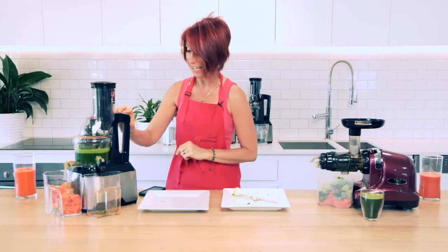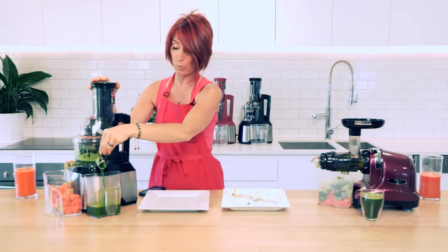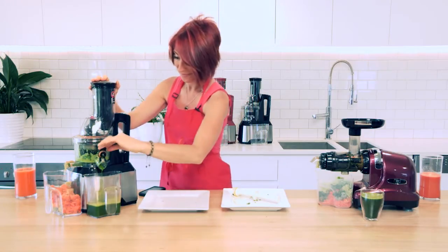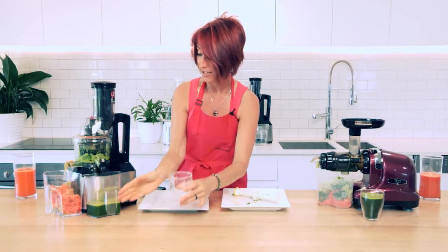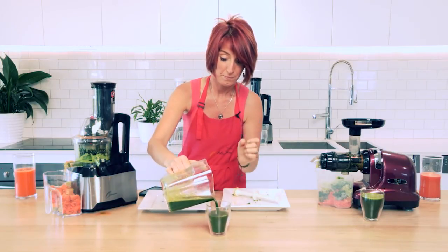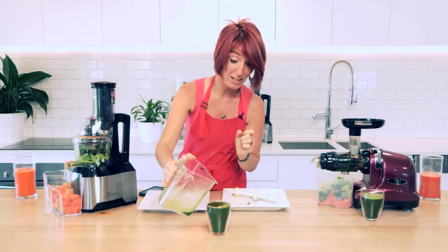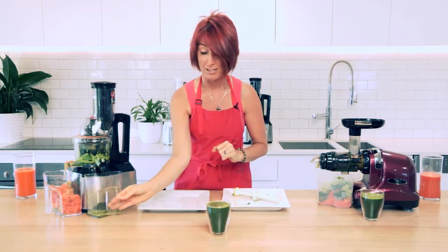We'll turn this one off now and let out the juice to see what we've got — all of that green deliciousness, plant food for your body. We'll close the lid so we can take it out without making a mess on the bench and pour it into our juice cup. We actually can't quite fit all of the juice into the juice cup from the Optimum 600.